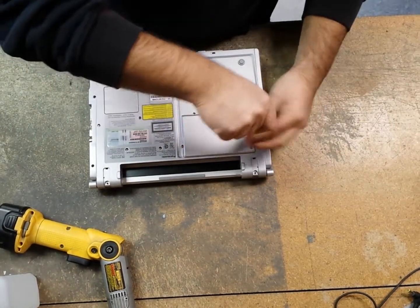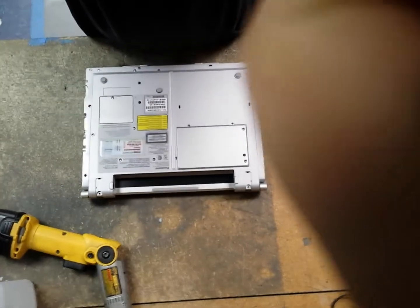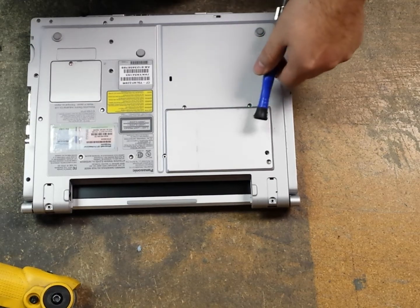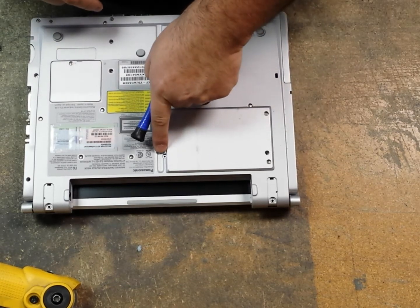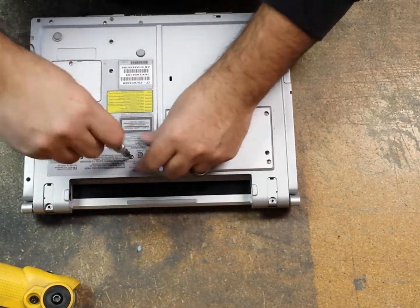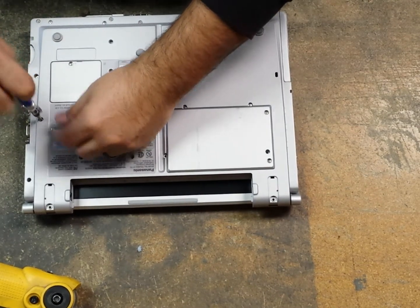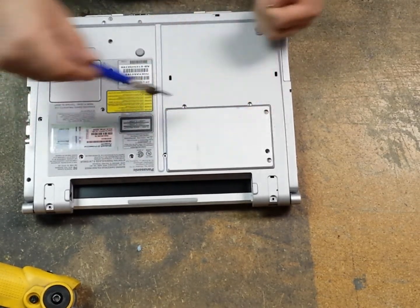I'm going to start removing these screws from the bottom here. The screws I'm removing right now hold the keyboard. There's two on the hard drive cover, one that's in a deep area where the hole goes all the way down, one at the tail end, and then six others — so there's a total of eight screws that hold in the keyboard.